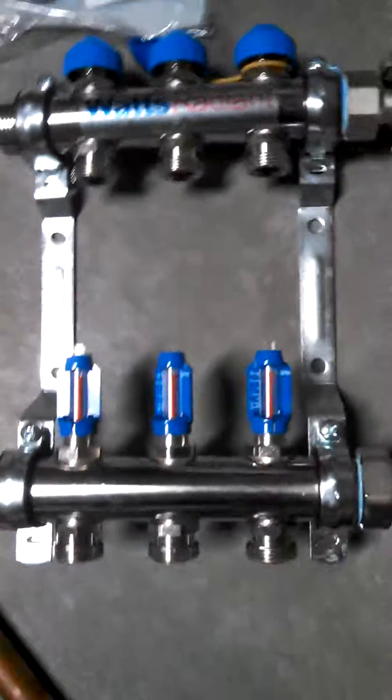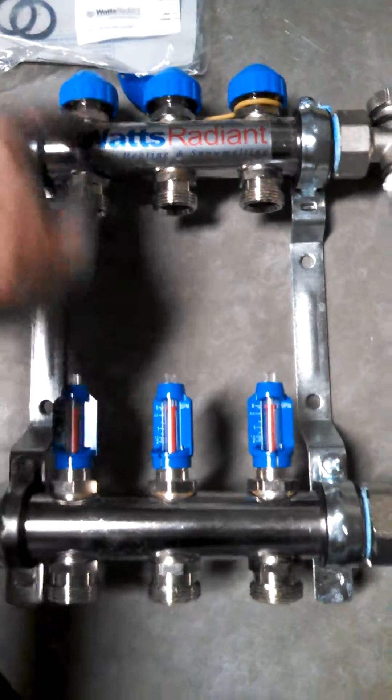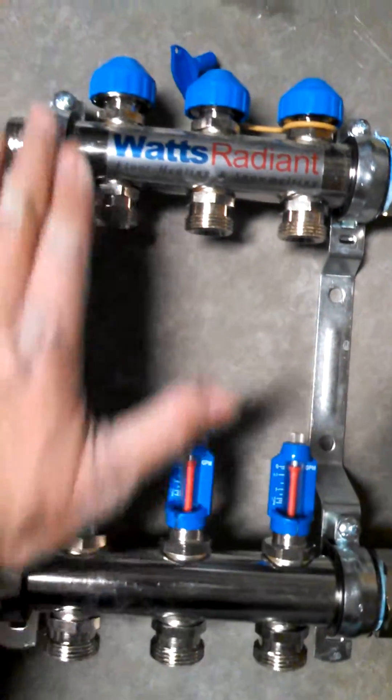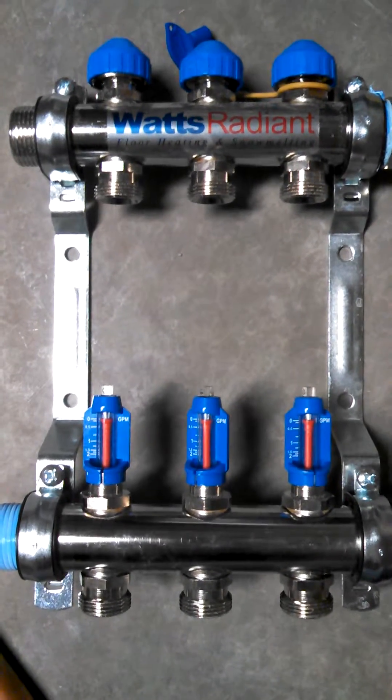Typically what you want to do is put your return with the actuator on the return side. These caps here actually screw off and I'm going to put 24-volt actuators that open and close this valve so I can control each circuit of this manifold.